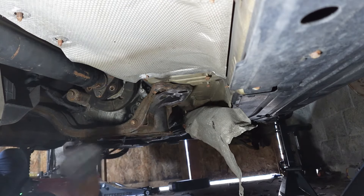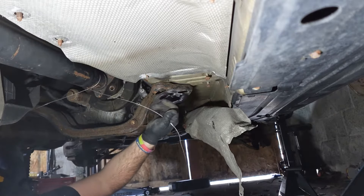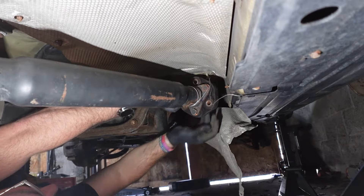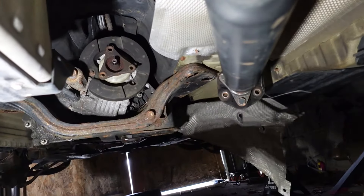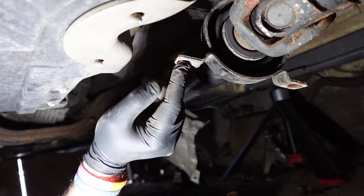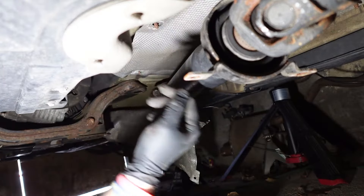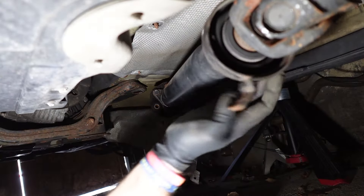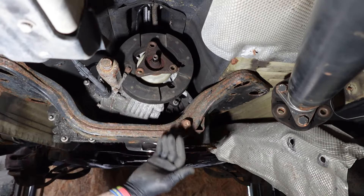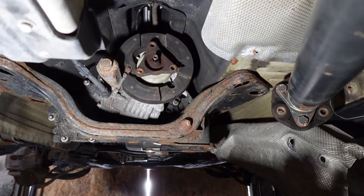I'm going to drop this heat shield down first, and then attach some mechanics wire to hang up the driveshaft from the studs. The driveshaft is now tied away so that we can drop this mount and start taking the transmission out. By the way, this is a slotted hole — you slide it on and then put the bolt on where it has the appropriate amount of preload. But this does not look happy — put that on the list.